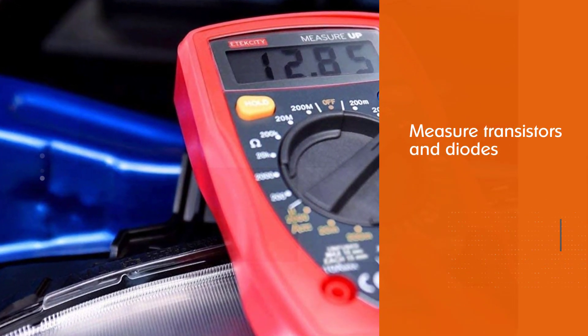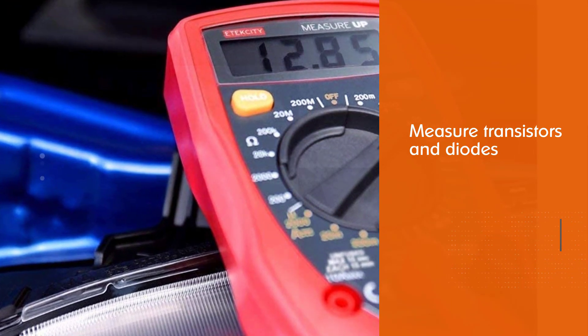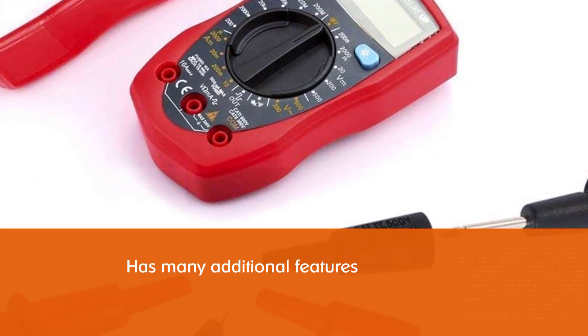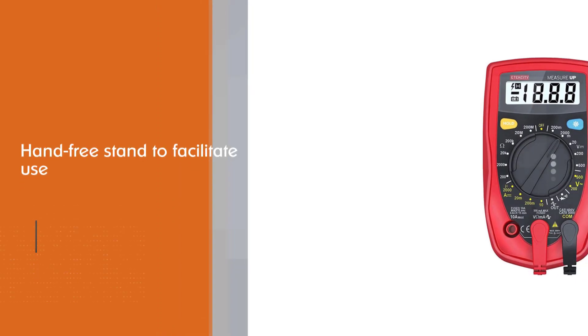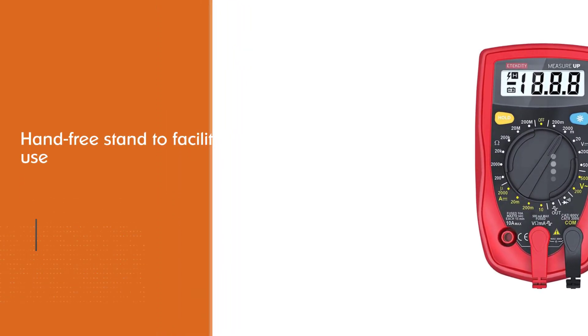Number two: the Atexity Digital Multimeter. The Atexity MSR R500 is a good choice in terms of pricing and features — it can also measure transistors and diodes. It has many additional features like rubber sleeves to protect the unit in the event of a fall, overload protection, and a hands-free stand to facilitate use.